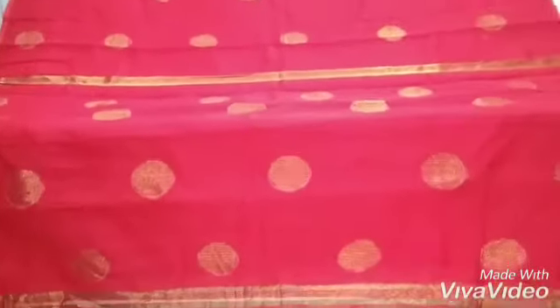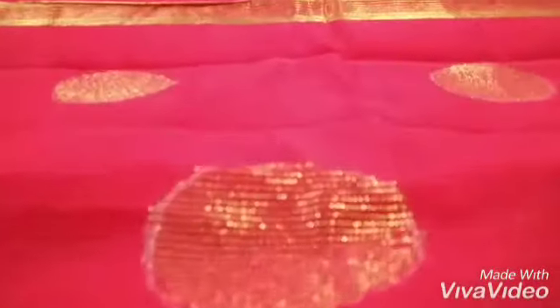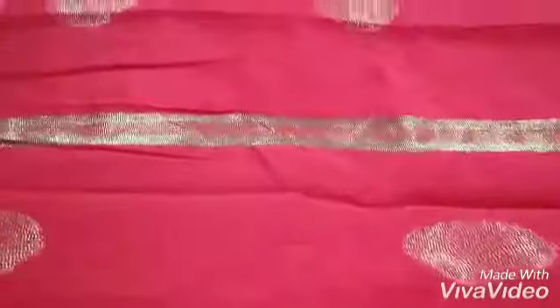First I'll give you a close view of the ball work that is done. This is the ball work done on the saree, with the border work going on the pallu portion.